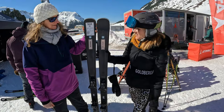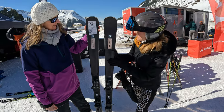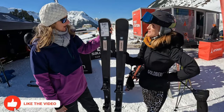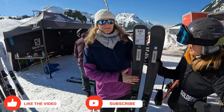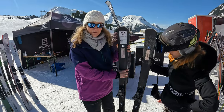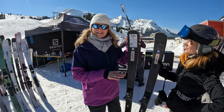Salomon, I'm just about to try this very lovely pair of S-Max 8 skis. Tell me a bit more about them. So these are an intermediate to advanced ski — super lightweight and wide at the tip. They're definitely a pure piste ski.